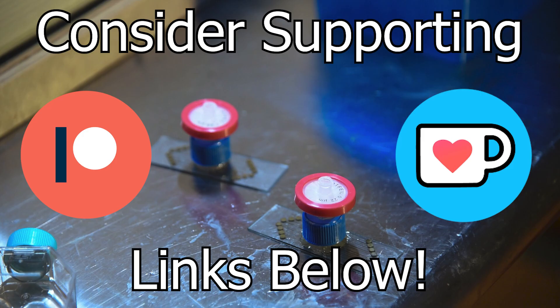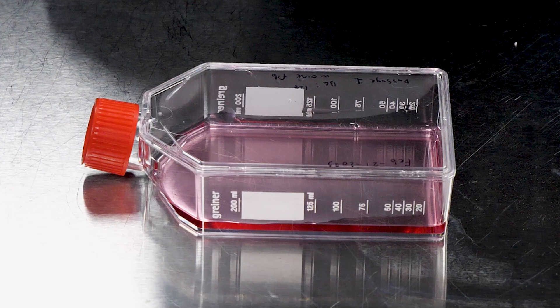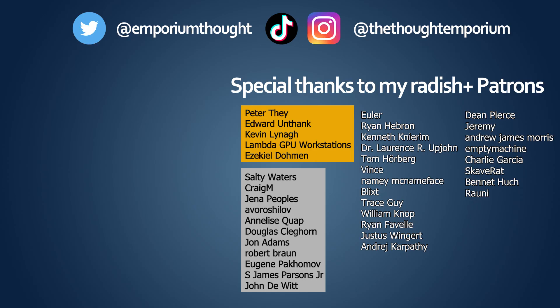And if you'd like to support the show and help us grow new and greater monstrosities, consider becoming a patron of the channel, as cell culture reagents are expensive, and I've got eldritch horrors to feed. Also patrons and channel members get access to the channel Discord, where I hang out, answer questions, and post sneak peeks of upcoming projects. I know it's been a while since I've posted a video, so I want to say a special thank you to the patrons that stuck around during my absence, but I hope the next year of fun videos will more than make up for it. Links to everything can be found in the description, and I'll see you next time.